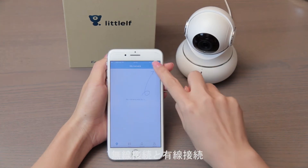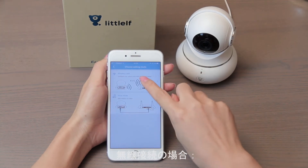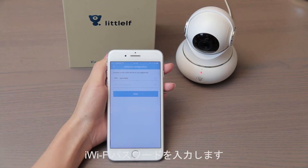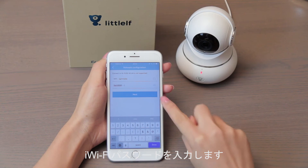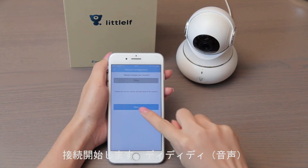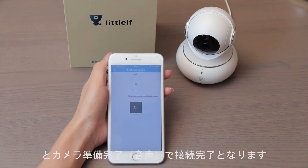There are two ways to connect the camera: wired or wireless. Choose wireless mode and wait for the camera to show a red light. Input the Wi-Fi password, confirm the country where you are, and then start connecting. The sound of 'DDD' from the camera means it is connecting. The sound of 'ding-dong' and camera running means the connection is complete.